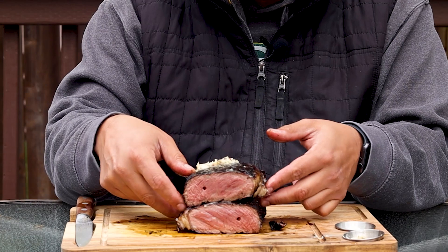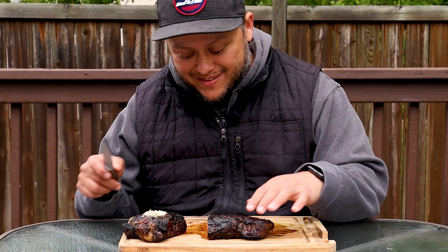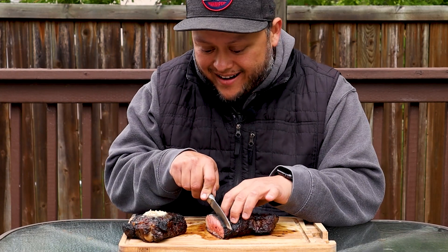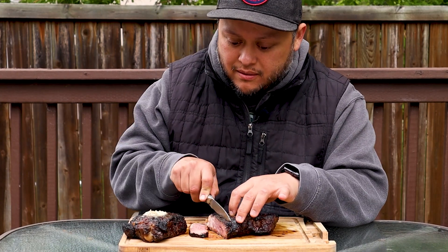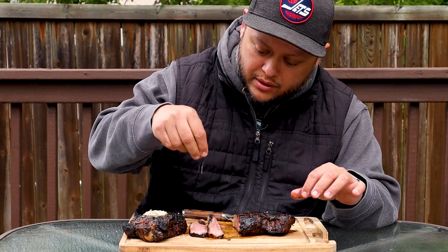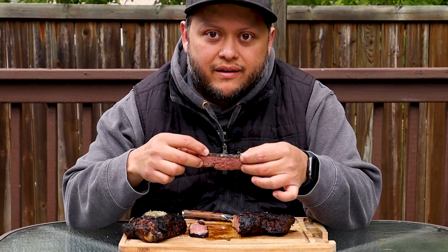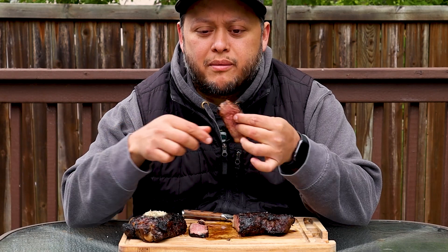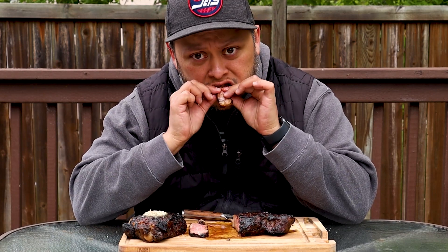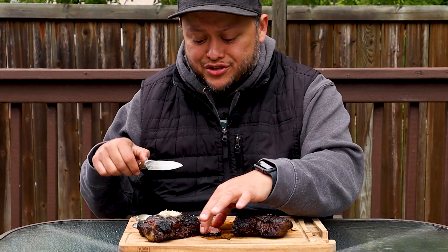Let's bring it closer and have a taste. I'm so excited — going to cut a few strips here, a little bit of salt over top just because that's how we do things around here. That crust is just fantastic. It looks charred but it is delicious. I don't even know what to tell you — I may not do a steak any other way than this one.